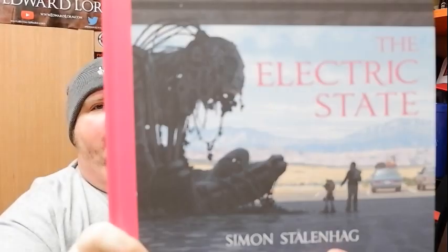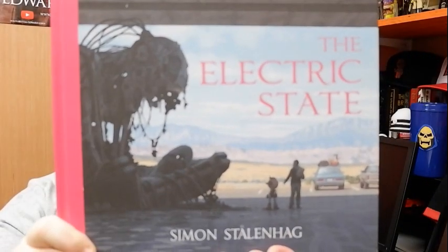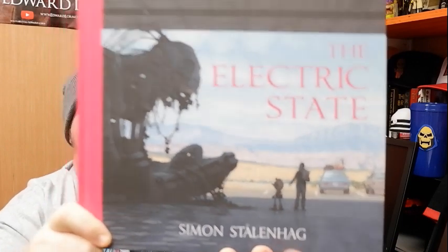Hello everybody, E here. Welcome back to another book review. Today we are talking about a special, special book — The Electric State by Simon Stalenhag. This book is fantastic, y'all.